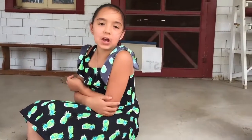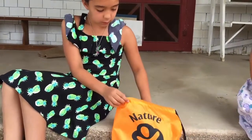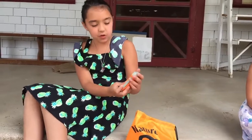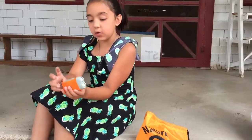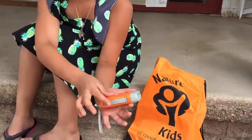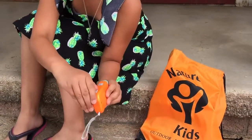We got an outdoor adventure kit and I'm going to show you a flashlight. It has no batteries and you have to charge it by pushing this up and down. To get it to come out, you have to push right here.